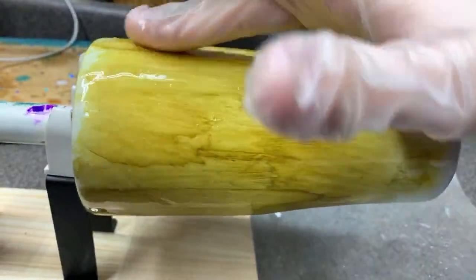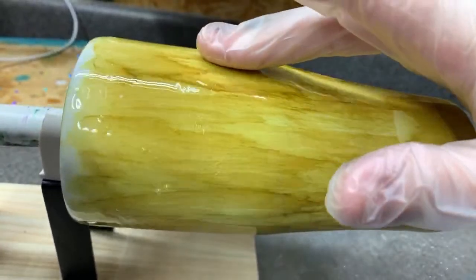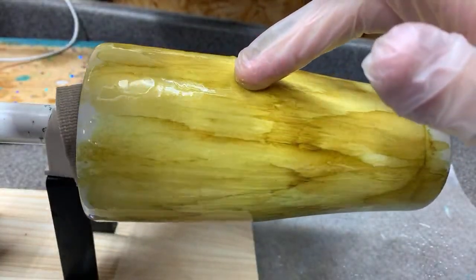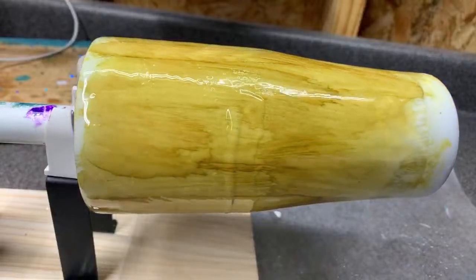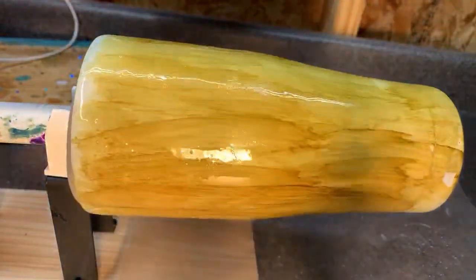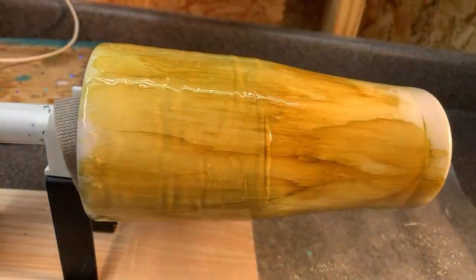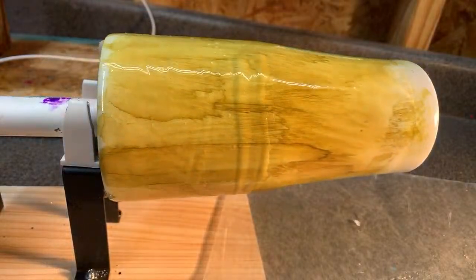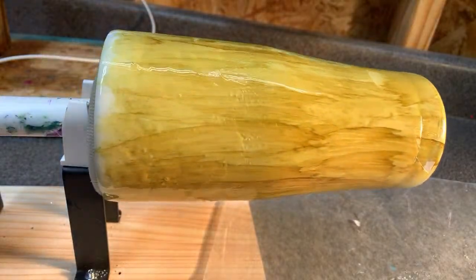Now that my epoxy has cooled off it's definitely getting harder to work with, so I'm going to move my light up here. I'm thinking having the heat a little closer will be helpful. My little space heater is nice but it's down by my feet. The epoxy was partly curing and partly cold.